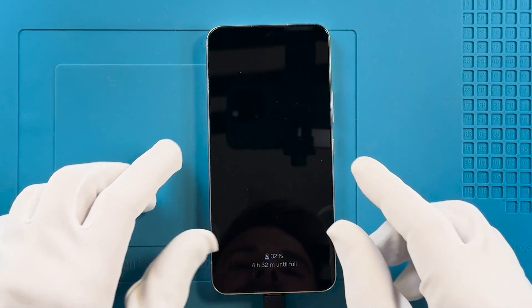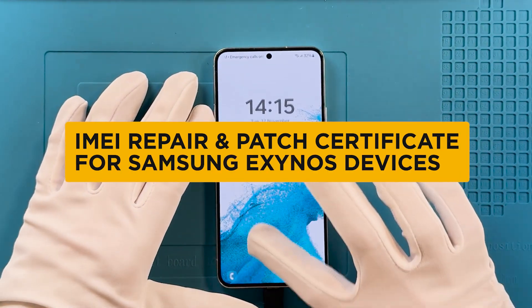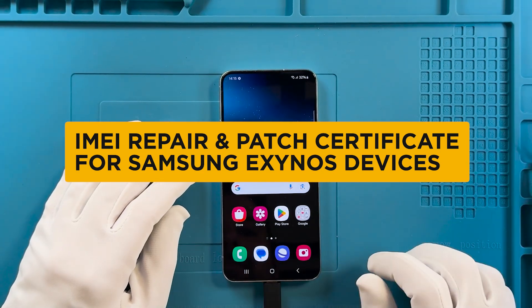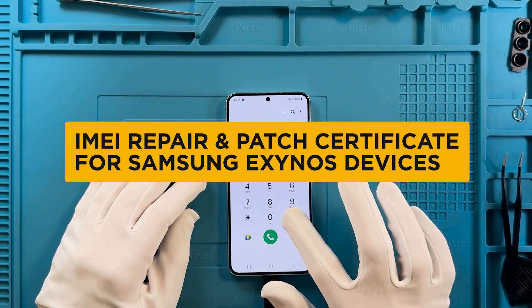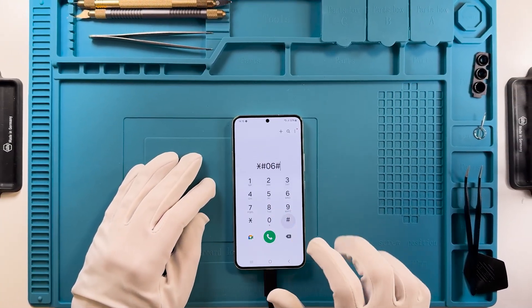Welcome. In this video, we are going to show you the IMEI repair and patch certificate for Samsung Exynos devices with Chimera tool. For these procedures, the phone must be rooted and OEM unlocking should be turned on in the developer settings, and should read bootloader already unlocked.